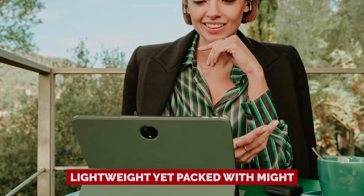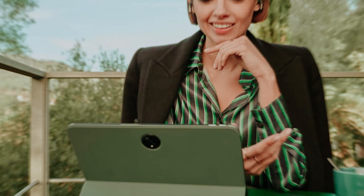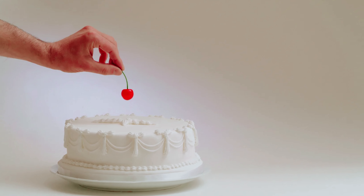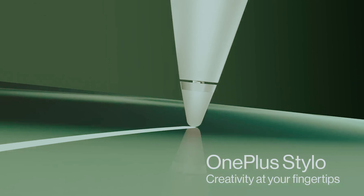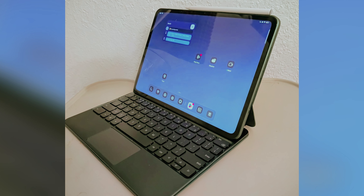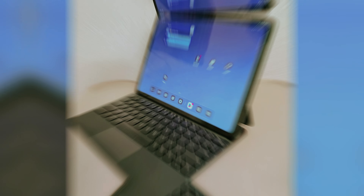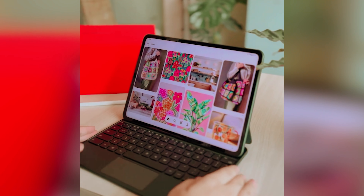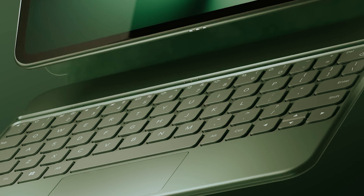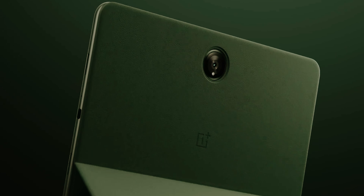Lightweight yet packed with might, the OnePlus Pad boasts a battery life that'll outlast even your most ambitious study sessions — think over 13 hours. And here's the cherry on top: you can grab nifty accessories like the OnePlus Magnetic Keyboard and the OnePlus Stylo without digging deep into your pockets. So whether you're a student, a content creator, or just someone who enjoys cool tech, the OnePlus Pad is here to elevate your game. Don't settle for less — equip yourself with an Android tablet that truly stands out.